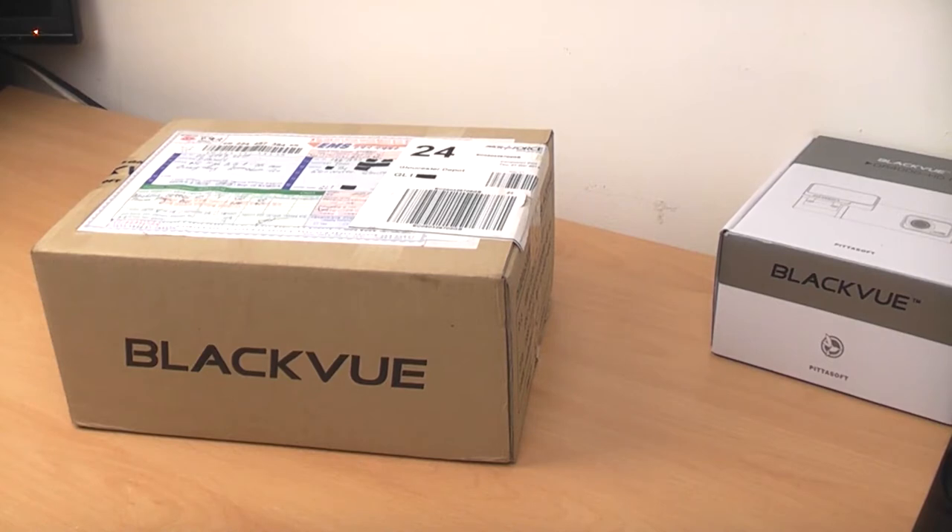Hey guys, Tom from PhotoX here. I've got a slightly different video for you again today. I know some people don't like these, but tough really.